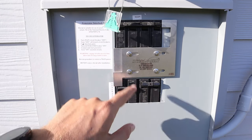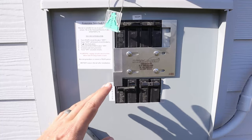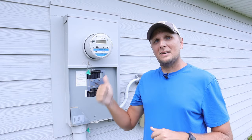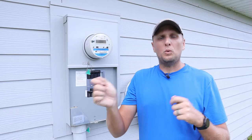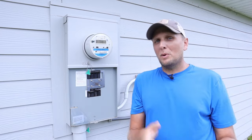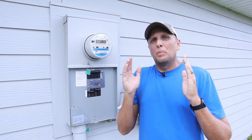Who do I recommend this interlock kit with power inlet box for? People with bigger generators. If you want to power your whole house and have a really big generator, this is the only way to go. This doesn't mean someone with a smaller generator cannot install one — you absolutely can — it's just not going to be as simple as a transfer switch, because you're going to have to constantly change which circuit breakers are on in your main panel. With a smaller generator you're never going to be able to fully run your entire main panel.